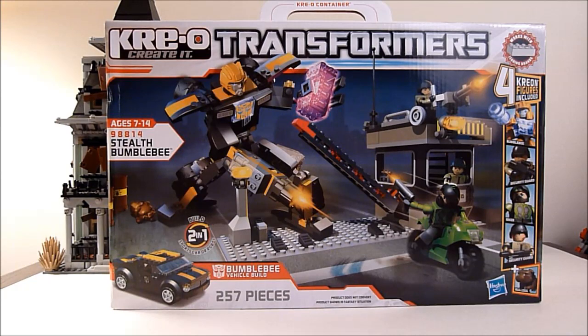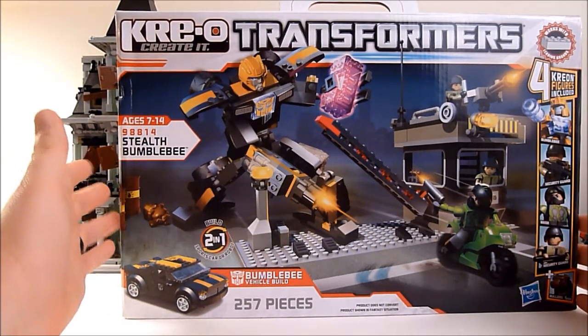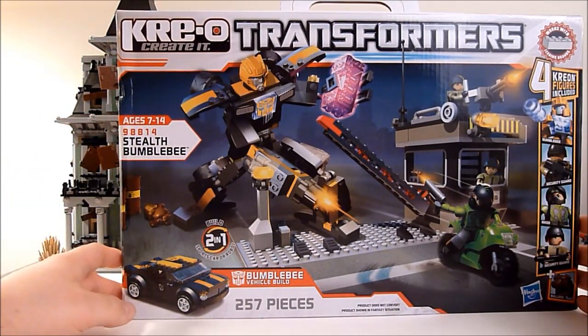What's up YouTube, this is Rob A again and today we're gonna be checking out Creo Transformers Stealth Bumblebee. This set I have not yet opened or ever built or played with, so it's gonna be completely new for me. Hopefully we'll get something cool.